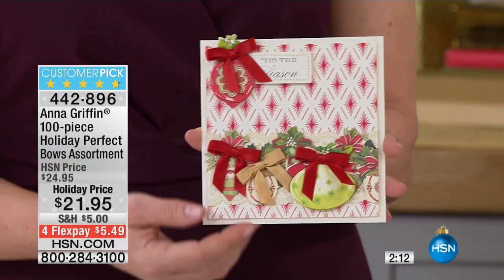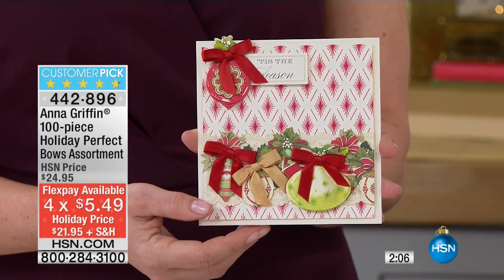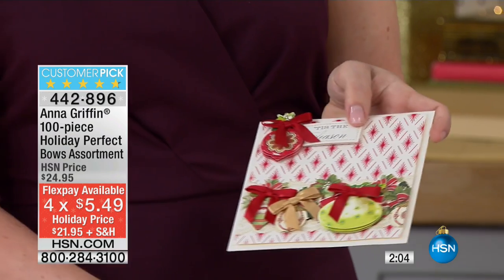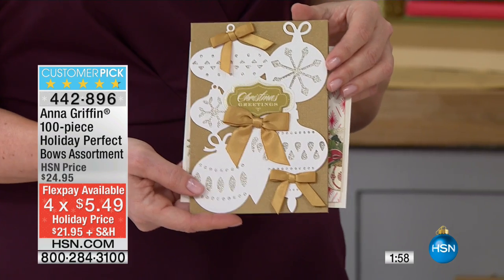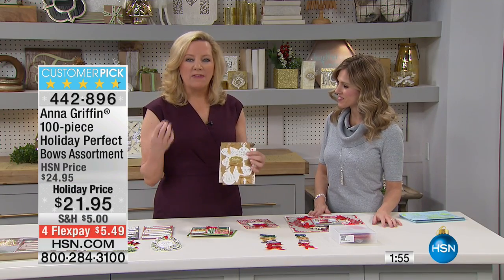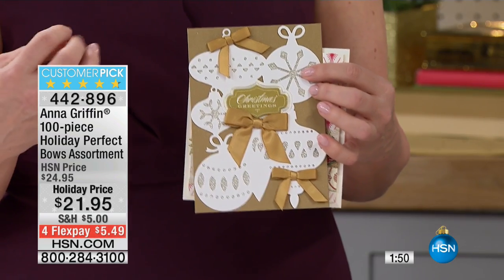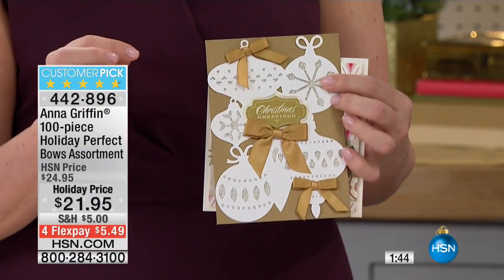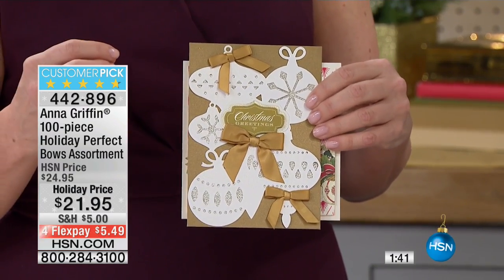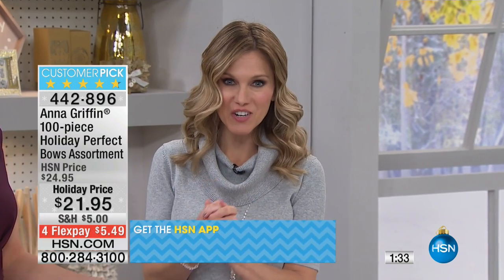Thankfully, Anna has made them available at $5.49 on Flex Gets at Home. This is the customer pick — remember, you're getting a hundred. It's that perfect holiday bow in your perfect holiday colors to help you enhance your cards or any little crafting project this holiday season. It gives you a professional-looking result. Sometimes crafting can look very handmade, and we love that, but adding a bow is going to give that perfect finish — that little extra something that cards need. Our phone lines are very busy this morning with all of you loving Anna Griffin styles.